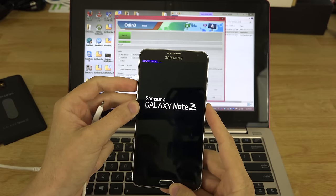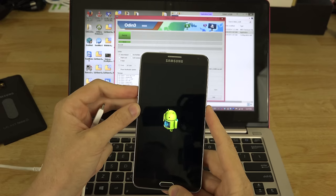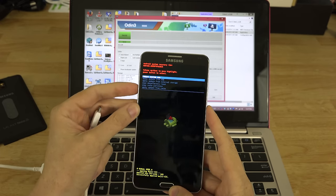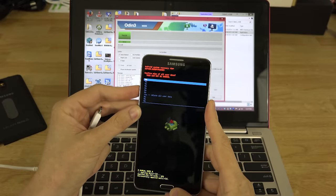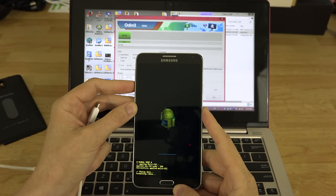Now you'll see that we're in stock recovery — no custom recovery here. Press Volume Down until you reach 'Wipe Data / Factory Reset,' press the Power button to select it, go all the way down to 'Yes – Delete All User Data,' press Power again, and wait.